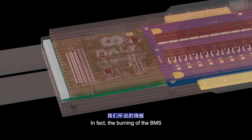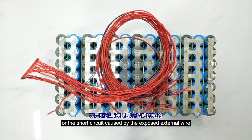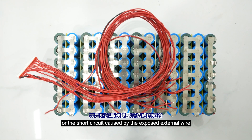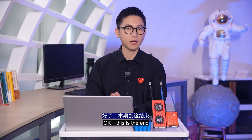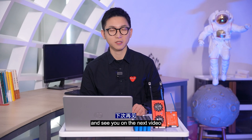In fact, the burning of the BMS is mainly caused by the balance resistance, or a short circuit caused by the external wires. Okay, this is the end of today's video. If you think our video is helpful, likes and subscribes are appreciated. See you in the next video. Bye!